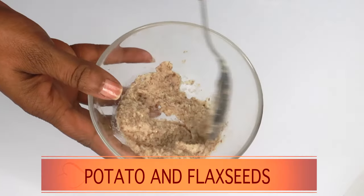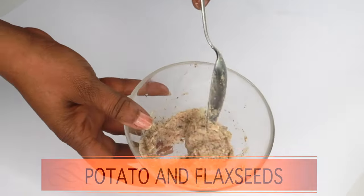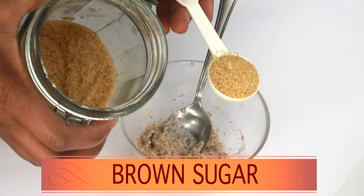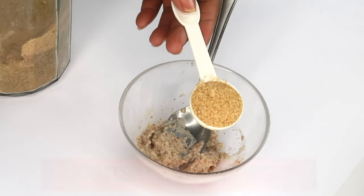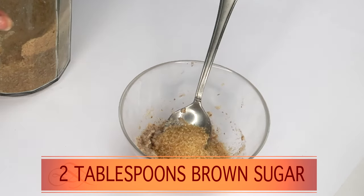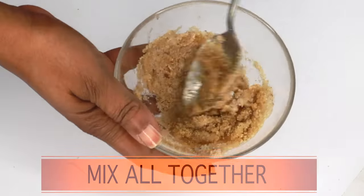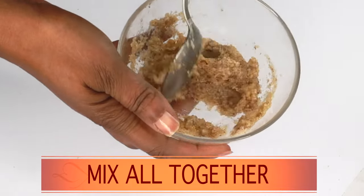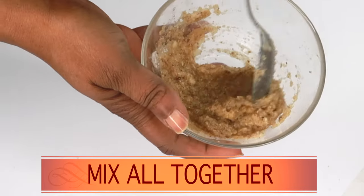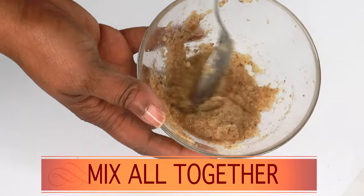Here we have our blended potato and flax seeds. We have two more ingredients to add to make this a complete facial scrub. Next ingredient is brown sugar — you can use brown or white sugar. Sugar contains glycolic acid, which helps clear dead skin cells, brighten the skin, and leave a natural glow. I'm using two tablespoons of brown sugar. Pour it in and mix it with the flax seed and potato. Don't be too quick to add liquid — you want a scrub-like consistency, not too soggy. The potato already contains liquid.